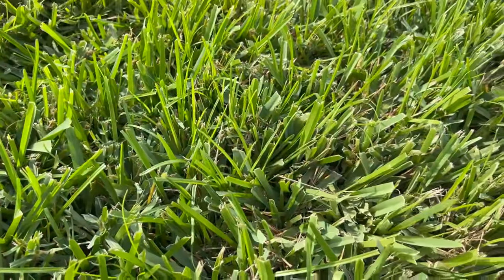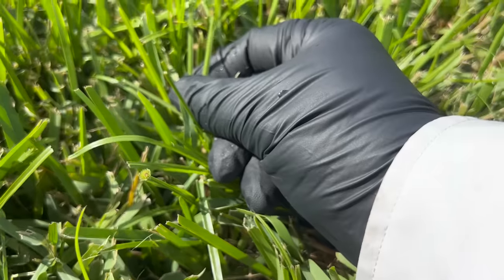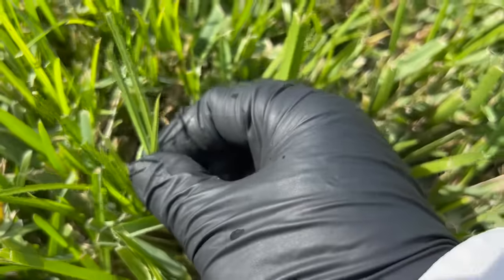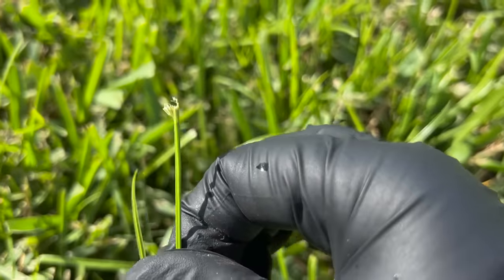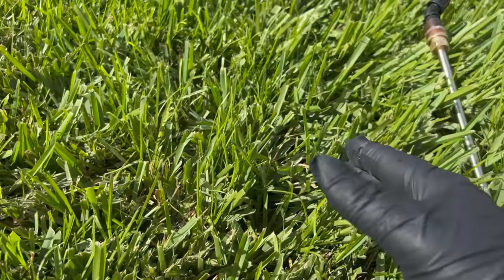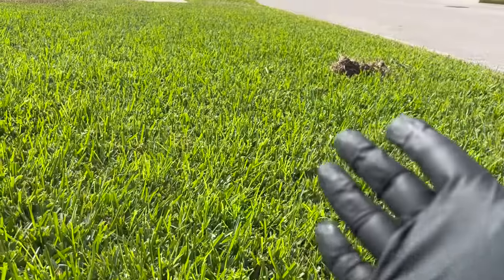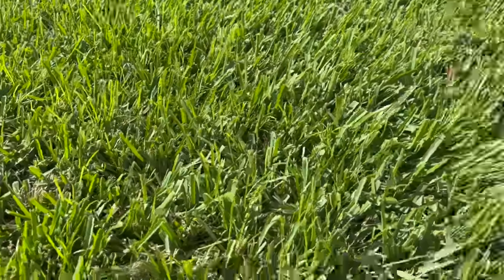Before I spray, let me show you what the kalinga is — it's these thin little blades here. The reason it's so tough to control is because saint augustine is so thick, so it's hard to coat those tiny blades. You'll also see these little star-shaped seed stalks on top. If you look through there — all those little thin, wispy blades are kalinga. Most people that have it don't even know it — they just think it's grass because when it gets really thick it kind of looks like grass.